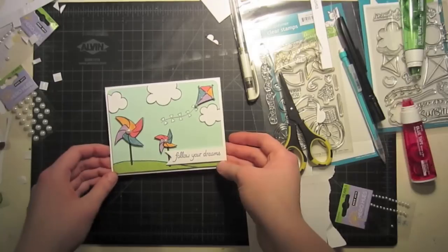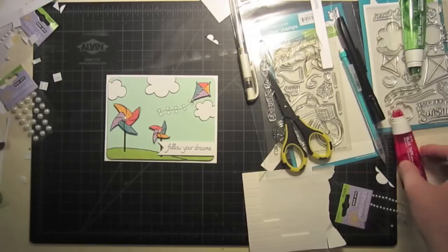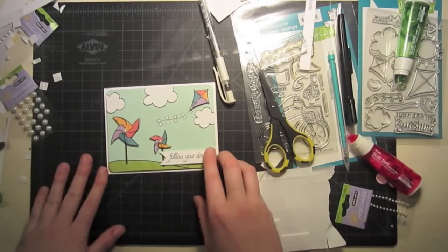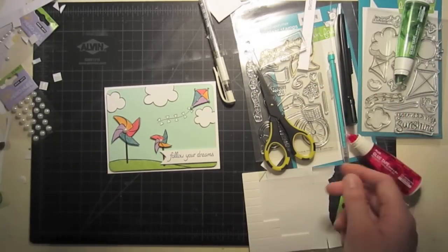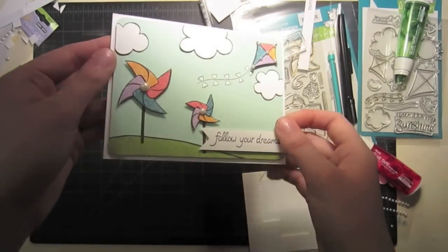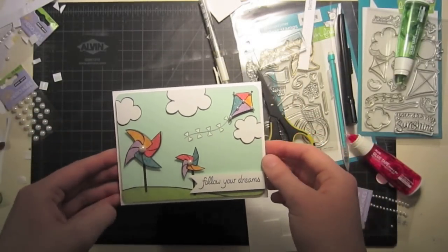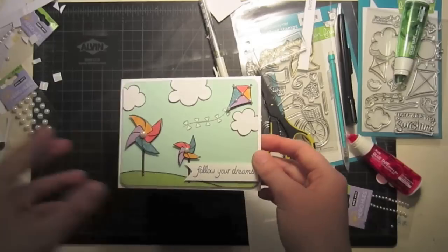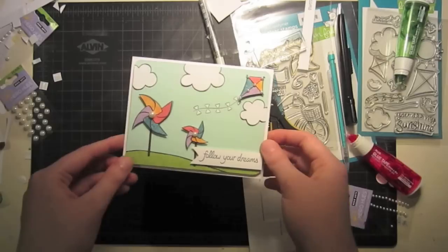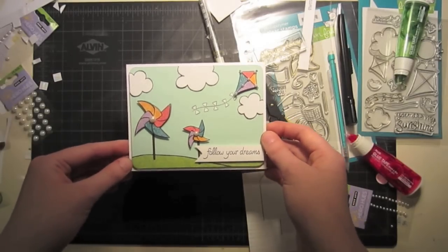And there we have it — a cute little card made with a brand new set as well as a previous release set: Cruisin' Through Life and Sunny Skies. As you can see, these sets go wonderfully together because of their similar style and similar theme. You get the 'follow your dreams' effect with both the pinwheels and the kite, and I think it's really adorable together. Make sure you check out the Lawn Fawn blog at lawnfawn.blogspot.com for more information on this card and this new video series, and you can buy all of these stamp sets at lawnfawn.com. Thank you so much for watching and I'll catch you again next time.